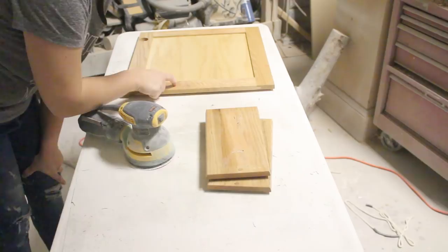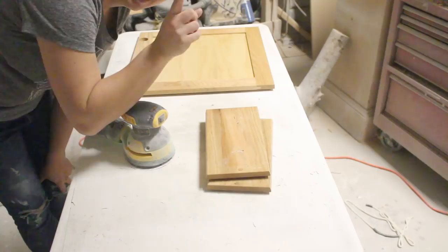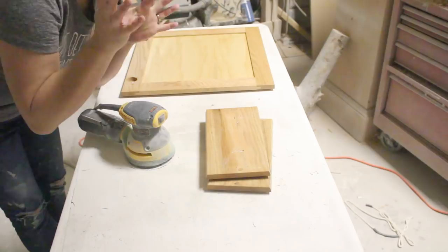The nice thing about this little project is I'm tag-teaming it to get it done quicker. While the base is drying inside, I'm out here working on these doors. When I'm done with these, I'll go in and paint the base, then come back, flip these, and do the other side. It's a good way to get a project done in less time.